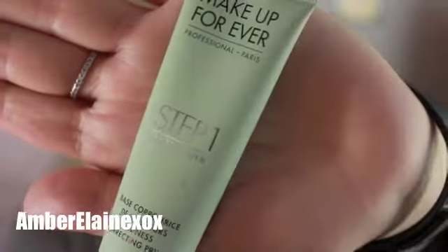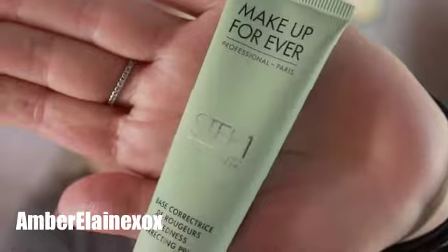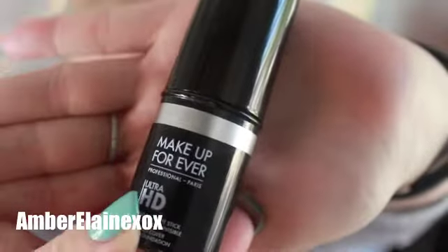We're going to spread a little bit of this Urban Decay mist and then go ahead and correct some of the redness on our skin with the Makeup Forever base corrector. Then we're going to go in with another Makeup Forever product — a foundation stick that I have been using lately, which I am in love with. It gives me a lot of luminosity and coverage, so we're going to use that today.